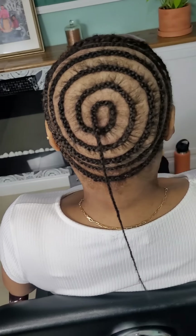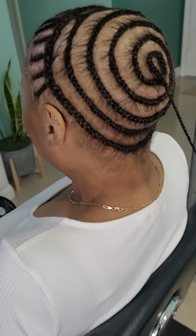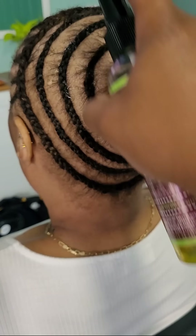Hey guys, it's Candy, welcome to my channel. Today we're doing an unplanned, spontaneous video. As you can see, her hair is already braided up, but I'll get back to that.